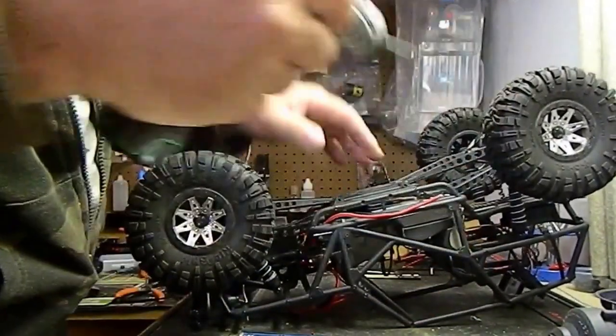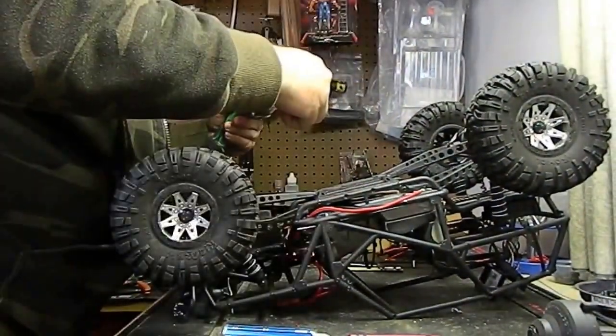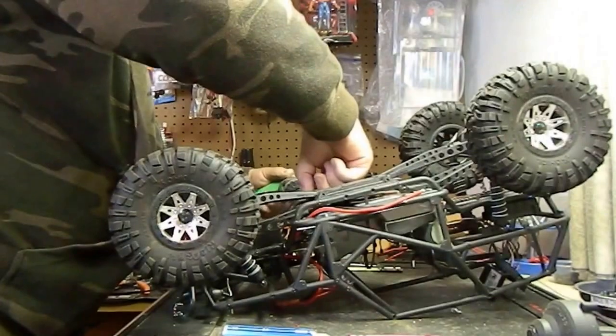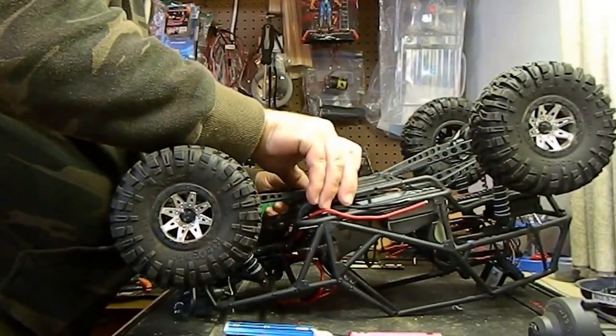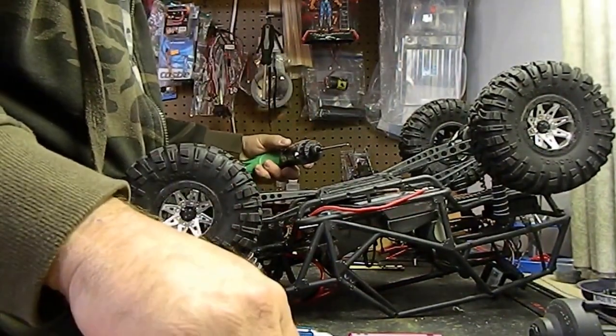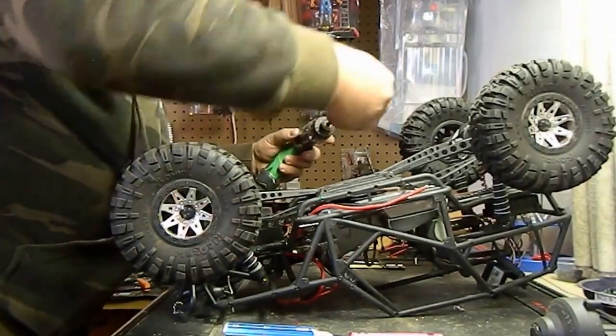I want to do the inner fender wells and of course I need to have everything lined up to make sure I've got them lined up. I'll put four screws on the outer end to hold that — not tight, but so it doesn't move around.